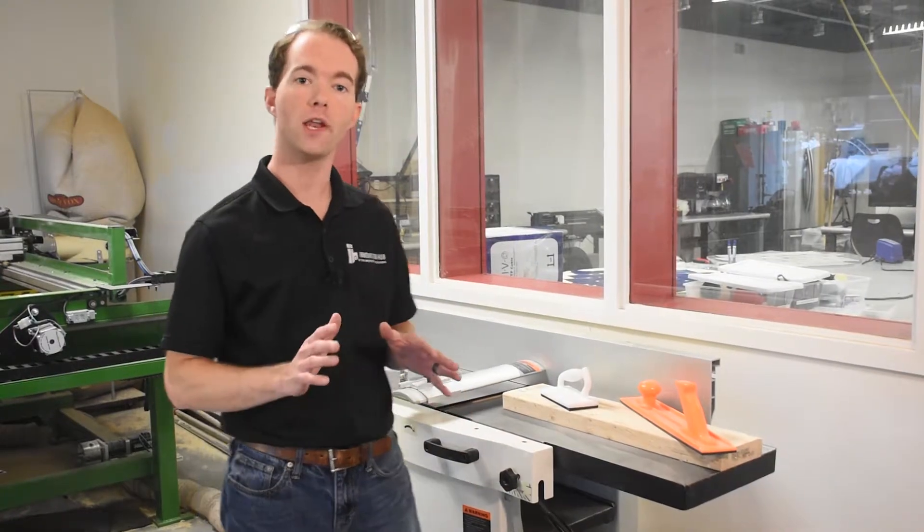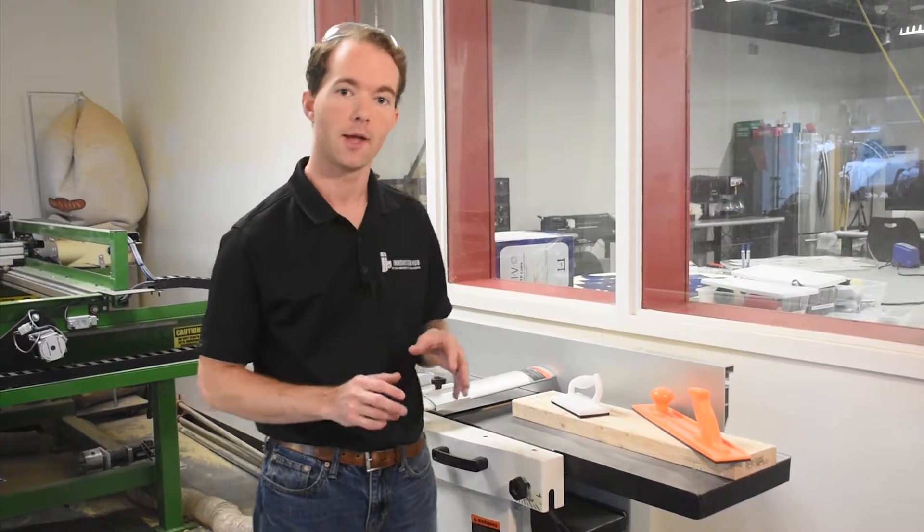Hi, I'm Mike Thompson, here at the OU Innovation Hub's Fabrication Lab. This video is part of the Red Level Certification. I'm going to show you how to safely operate the planar joiner combination machine.